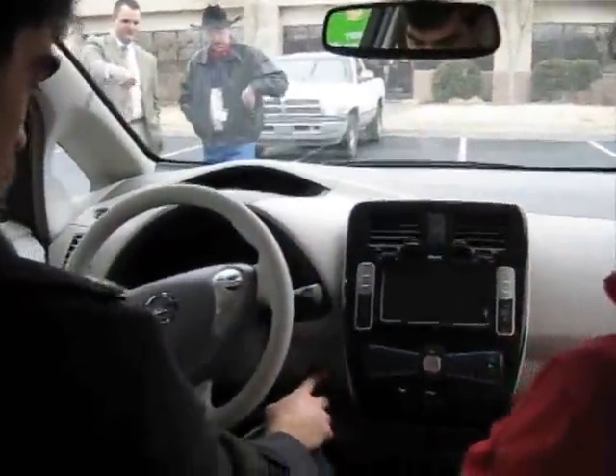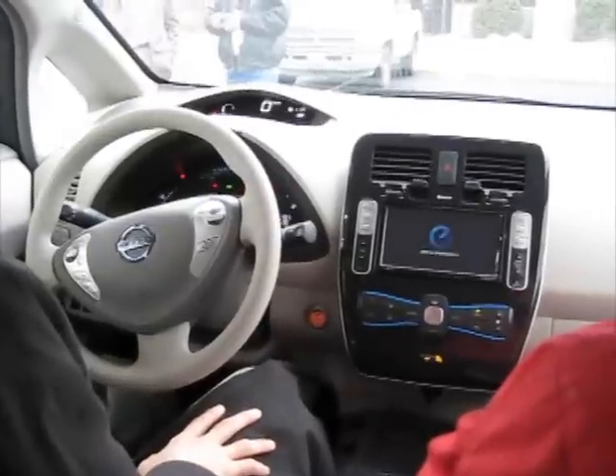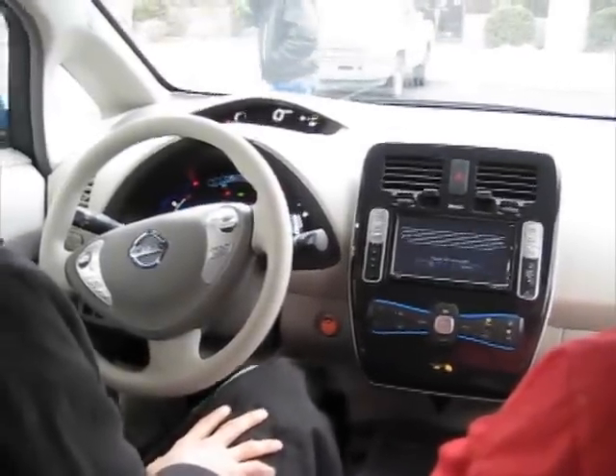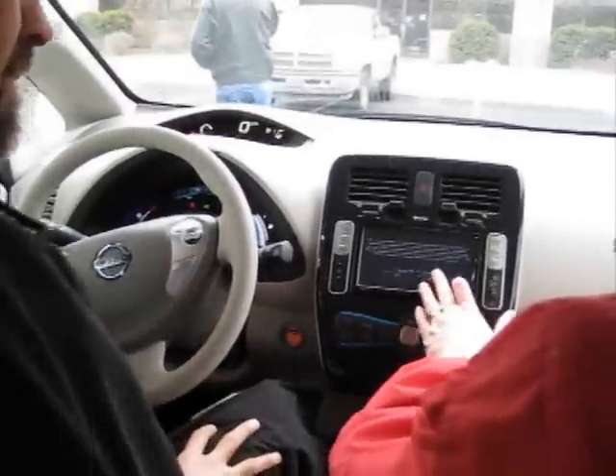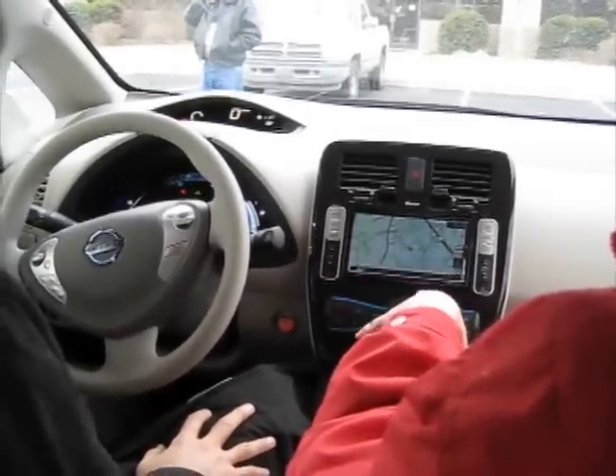Put your foot on the brake. There's a nice little tune when it starts. Basically this is your navigation system in the car — it's powered by CarWings. There are a number of screens which you've seen if you've seen the presentation.